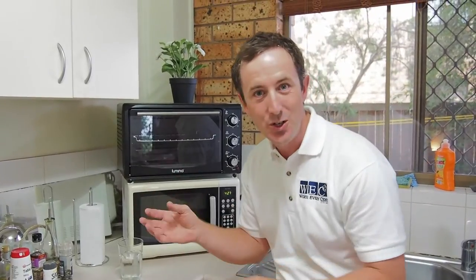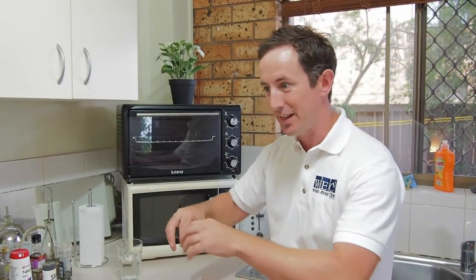Don't you hate it when you have an explosion in your microwave — you have chocolate milk or something — it explodes all over the edges and then it sets. Impossible to clean.